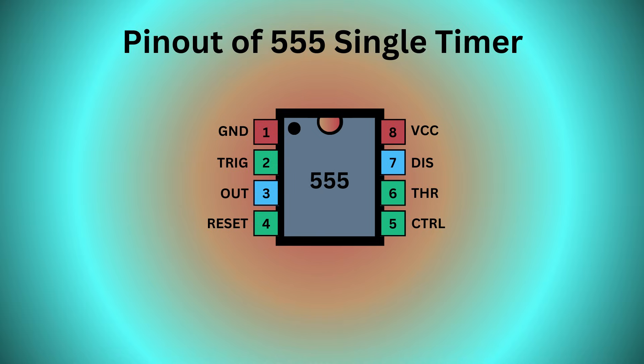The 555 timer IC comes with eight pins. There is a notch or a dot on the chip's body. Pin 1, located at the top left, serves as the ground or ground supply. Pin 2, the trigger pin, initiates the timing interval in mono-stable and a-stable modes. Pin 3 serves as the output, providing the timer's operational result depending on its mode — mono-stable, a-stable, or bi-stable.